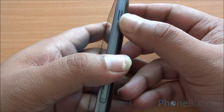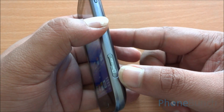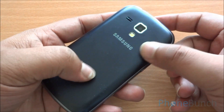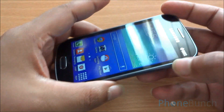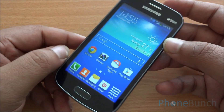On the right you have the power lock and unlock button. At the bottom you have the micro SD card slot which is hot swappable, painted in the same color as the metallic trim. Moving over to the back, it has a very nice matte finish which makes it easy to hold too. You have the 5 megapixel camera with LED flash, Samsung logo, as well as the loudspeaker. The design again is classic Samsung — no change there whatsoever.